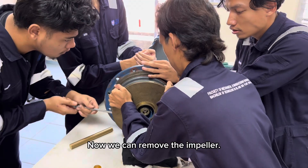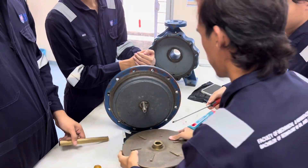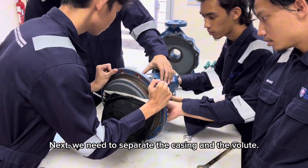Now we can remove the impeller. Next, we need to separate the casing and the volute.